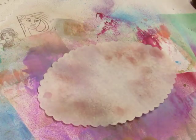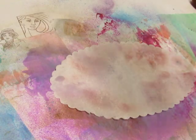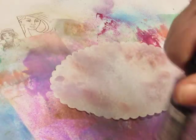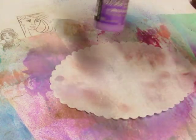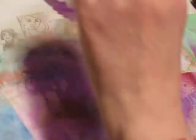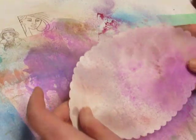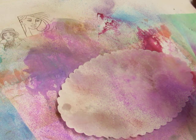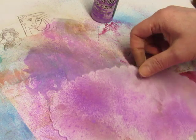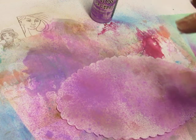I think the Distress Oxide stamp pads would work for this too. And I don't want to get too dark of a purple on here. So this is Wilted Violet. Now the bottle says shake it side to side, but I saw a video where Tim Holtz was doing a demonstration and he said he doesn't have time for that — it doesn't hurt it to go up and down. So he goes up and down. Whoops, that's pretty dark. Oh, that lightened it up. Give it some more water so it can react.